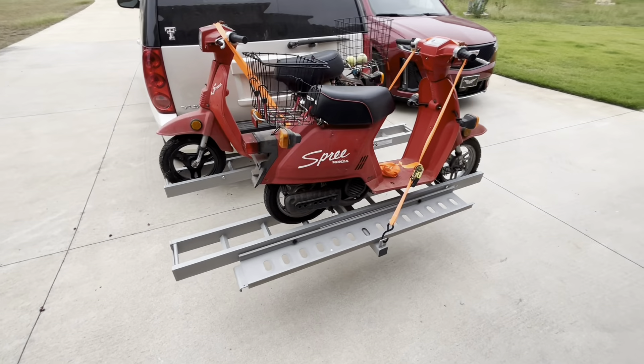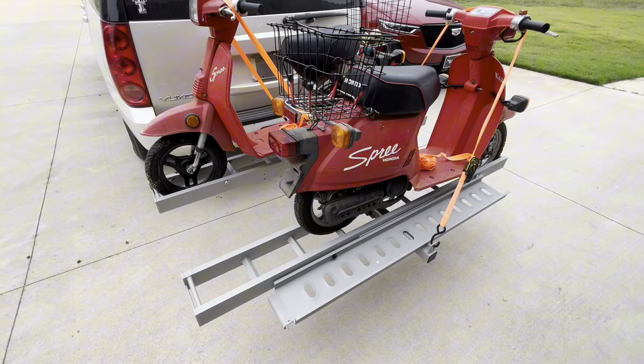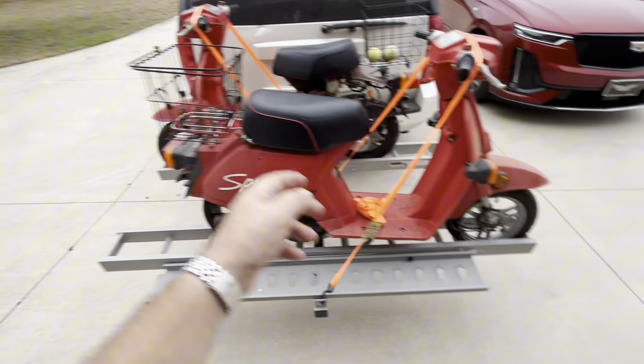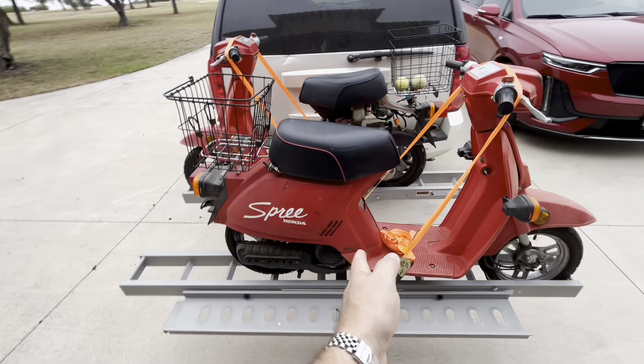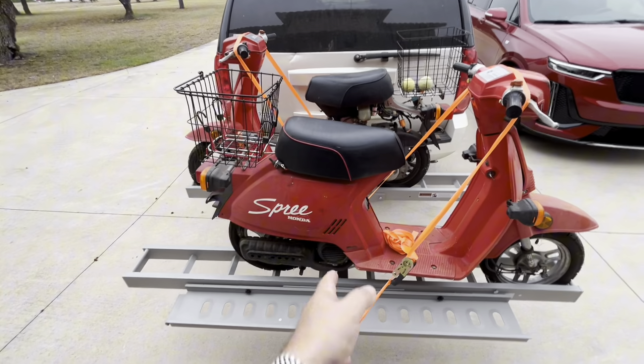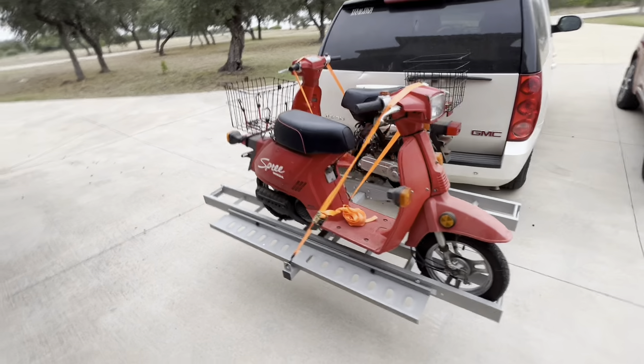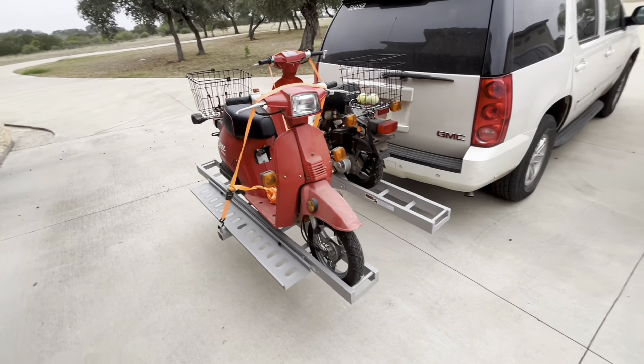Getting them up the ramp is super easy. If you had them powered on it'd be even easier, but I was able to just push them straight up and they balance out. You can put the front of one on one side and alternate with the other, so you keep the weight centered in the middle, centered on your vehicle — you'll have less movement that way as well.